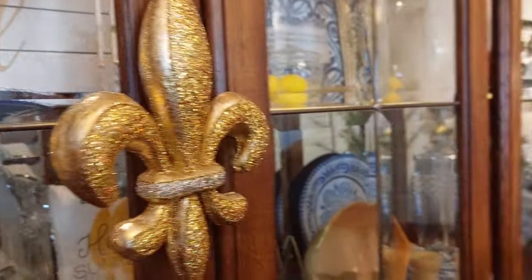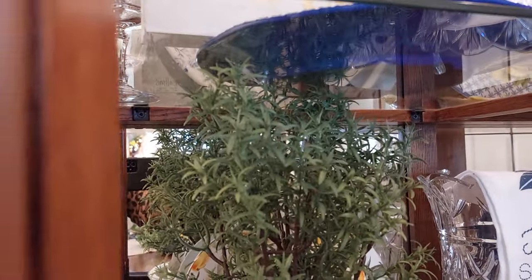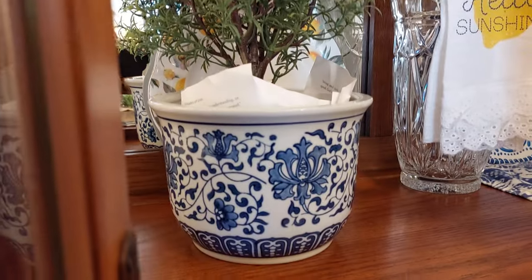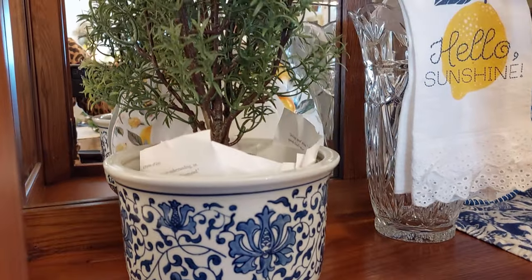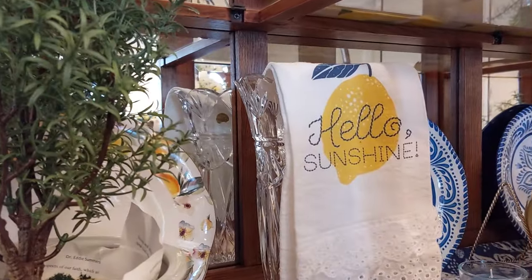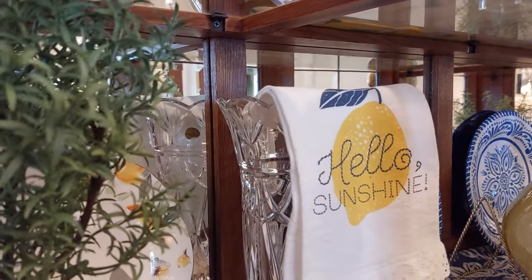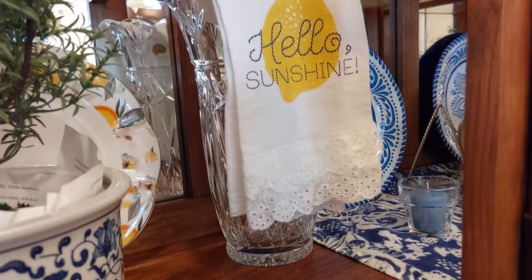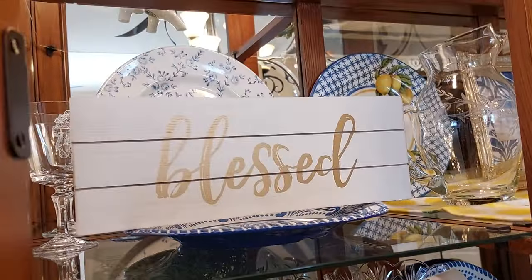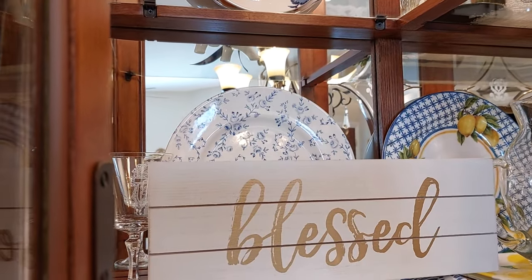On this side, a little fleur-de-lis there. I had already put together these little pots of rosemary. Down here, I bought these pots at Ross's, just filled them in there and wrapped the paper around it. I just love those plates back in the back there. This beautiful crystal vase says 'hello sunshine' on the little tea towel. And then the 'blessed' sign, and different plates and our family glasses that have our emblem on it.